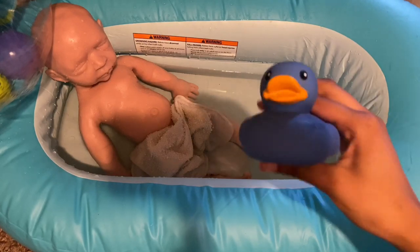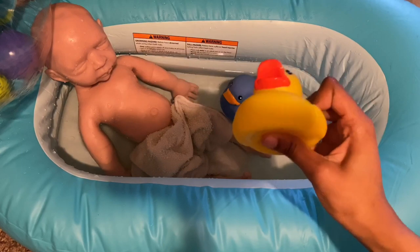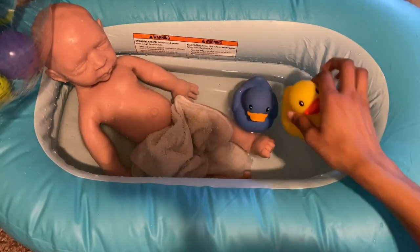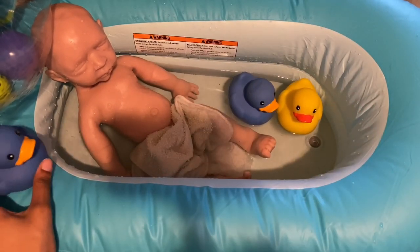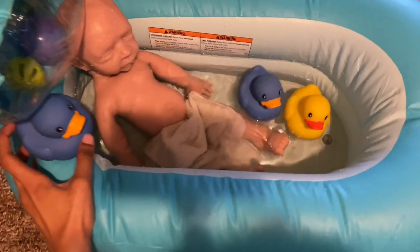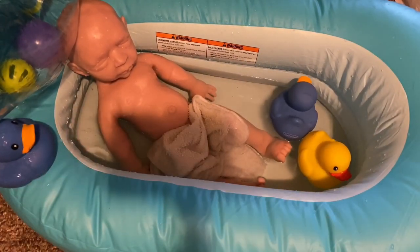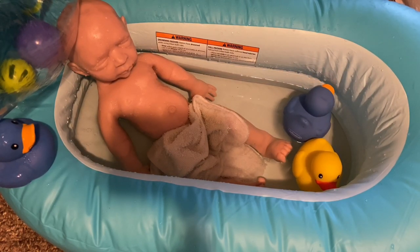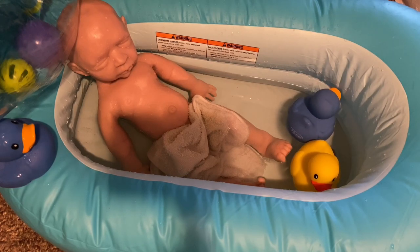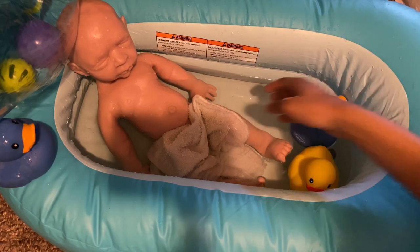We have this blue one going swimming with her, and we have a yellow one. And then we have another blue one, but the blue one doesn't want to get wet, so we're going to leave that one up here. So we have her in the bath, and she's just going to relax in the water for a while. Then we're going to rinse her up and get her all nice and clean. She just has a towel over her so nothing shows, because YouTube doesn't like when we show. She already feels all nice — before she was so sticky, but the water really helped.